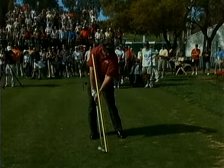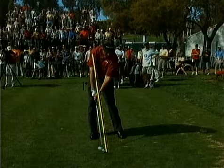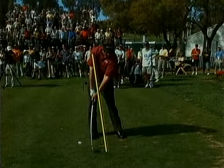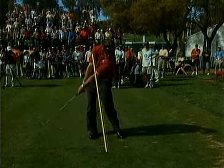Now watch Phil as he comes back to the golf ball. Perfectly aligned — the lead arm, the back of the right wrist is square. And right after impact, because of the descending blow, watch the deflection in the shaft. That's how much a shaft will deflect if you strike down and through.